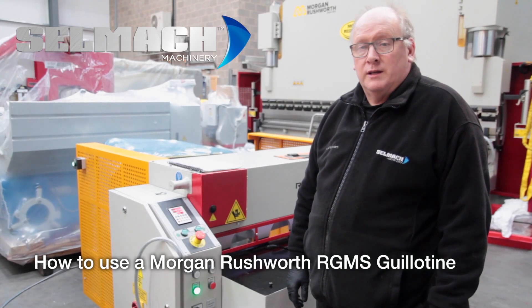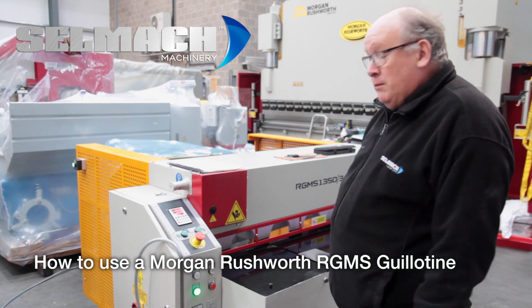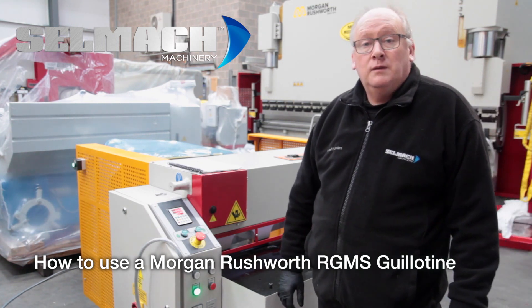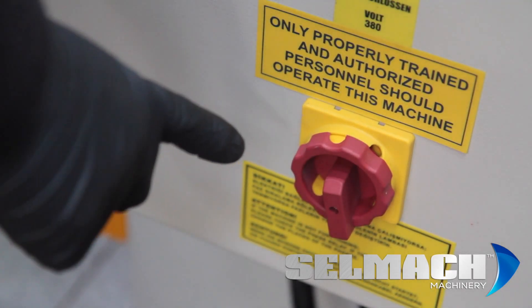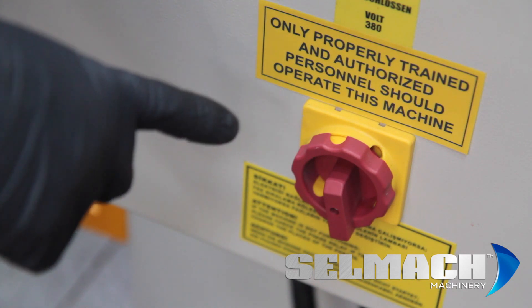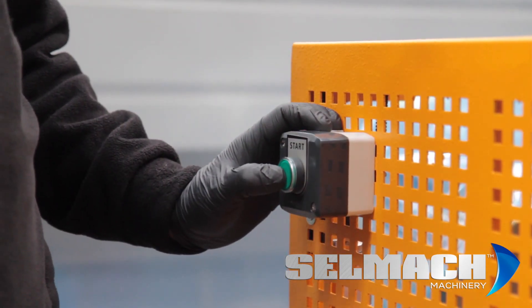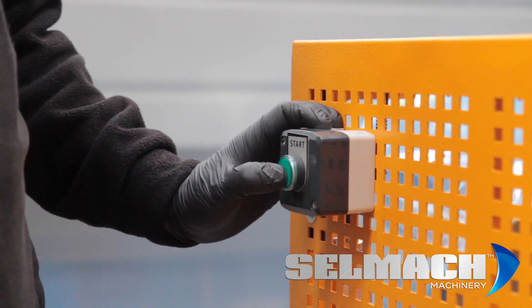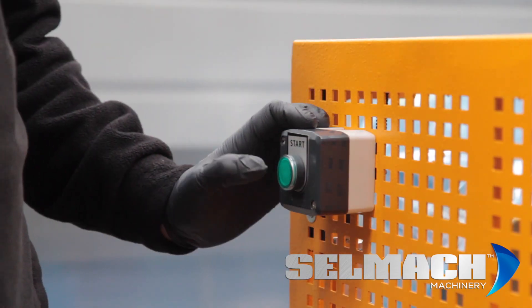Welcome to Selmac Machinery's Knowledge Base. Today we're going to show you how to use a Morgan Rushworth RGMS 1350 by 3mm. The first thing you do is turn the isolator on on the side of the machine. The second thing we do is press this button here on the guard, making sure that no one is stood between the light guards or in the back of the machine.